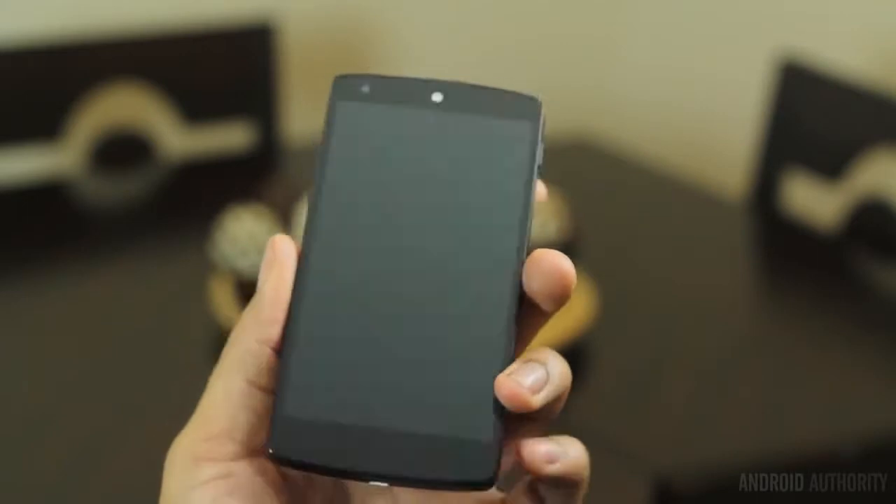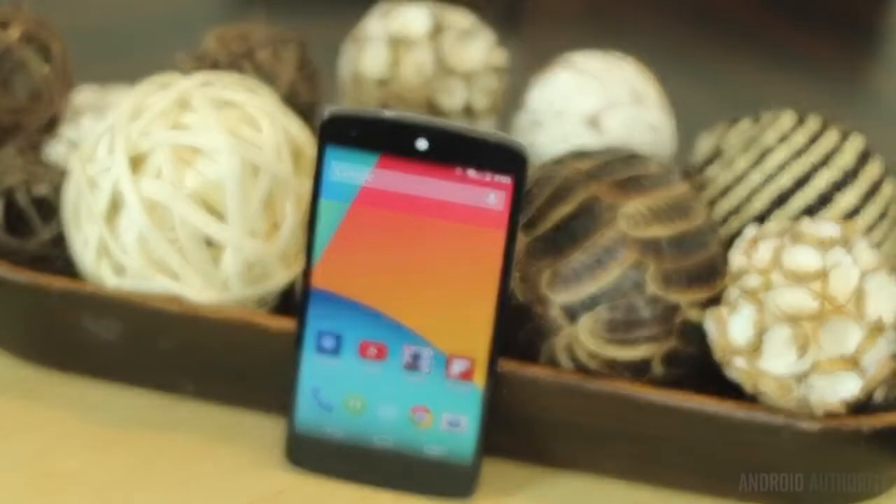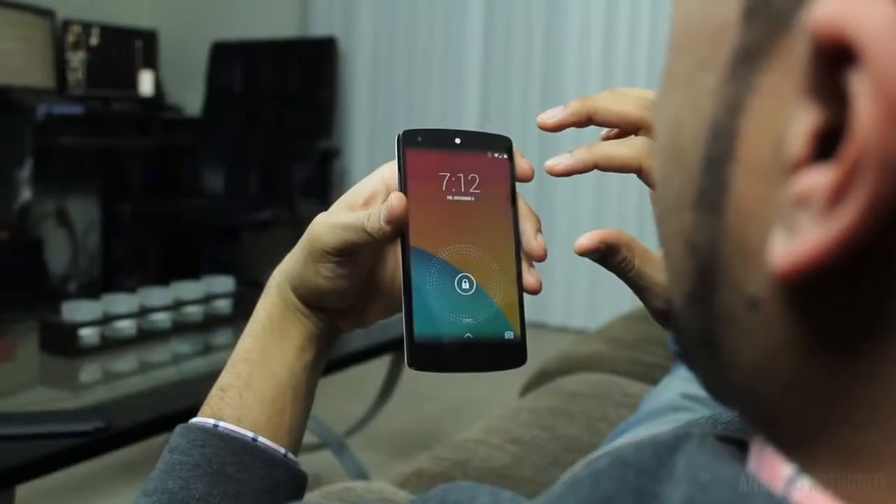The month of October has been a very exciting month for Android users. First, the announcement of KitKat and then the highly anticipated Nexus 5. The Nexus 5 and KitKat both bring enhancements and provide a quicker way to get things done. And because the Nexus 5 runs a somewhat stock version of KitKat, some of these tips you can use on a different device that runs KitKat as well.